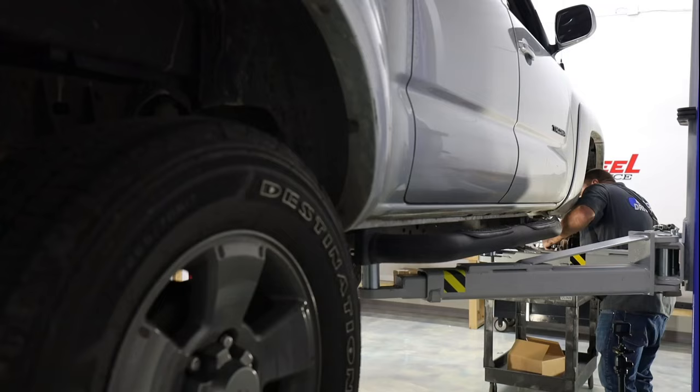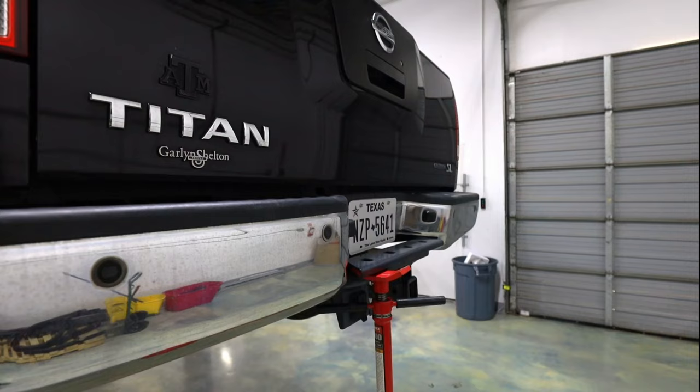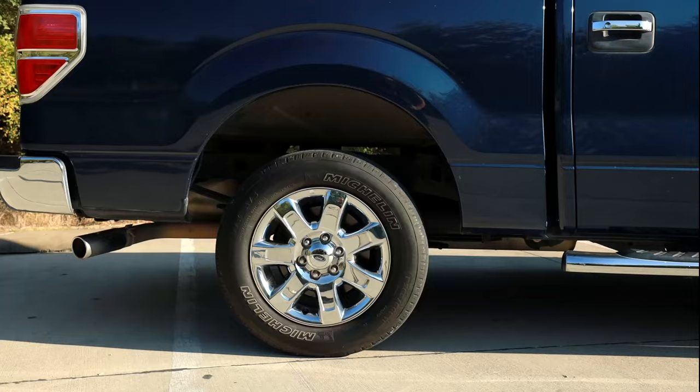Most trucks that have rear leaf springs with the axle located under the leaf spring have options on ways to lift the back. We're going to go over the most common ways of lifting the rear of the vehicle.